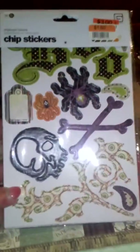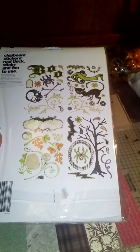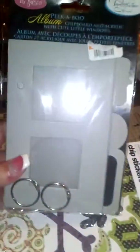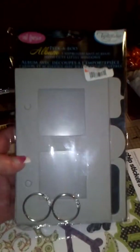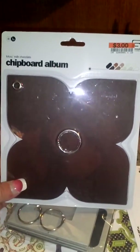From Big Lots too — they had these Halloween chipboard stickers on sale for a dollar fifty, and there's actually four stacks in there, all different. I grabbed quite a few because Halloween's coming up and these are awesome for projects. They also had these peekaboo mini albums and flower chipboard albums in the clearance section — six sheets for three dollars. You can't beat it.